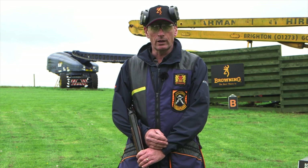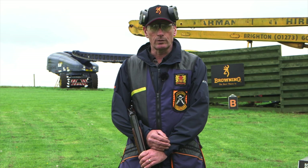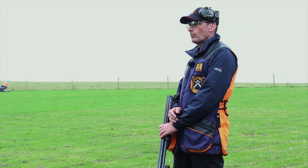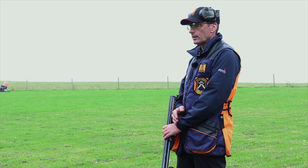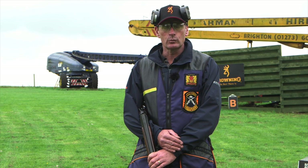Simultaneous means both targets are thrown at once, and it's up to the shooter to determine in which order they want to shoot them. Simultaneous pairs will be shown to the first shooter by the referee. The entire squad then has to work out whether they're going to shoot them A then B, or B then A. The first shooter to see the sim pair will get to see them twice, as per English sporting rules.